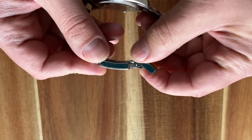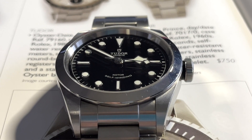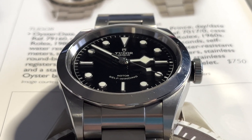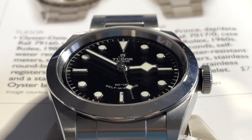The watch has 150 meters of water resistance with a screw-down crown, which makes it a perfect everyday watch. This is the 41mm version with a thickness of about 12mm. The movement is the Tudor Caliber T600, which is supposedly based on an ETA movement. The power reserve is 38 hours. The crystal is flat sapphire, and the watch comes with Tudor's 5-year warranty.